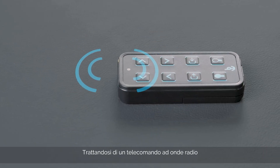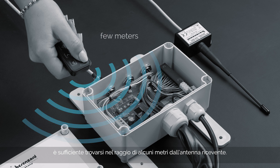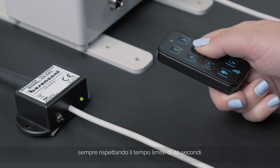Since this is a Radio Waves Remote Control, it is necessary to be within a range of a few metres from the receiving antenna. Press any button other than the two keys at the bottom relating to the lights.